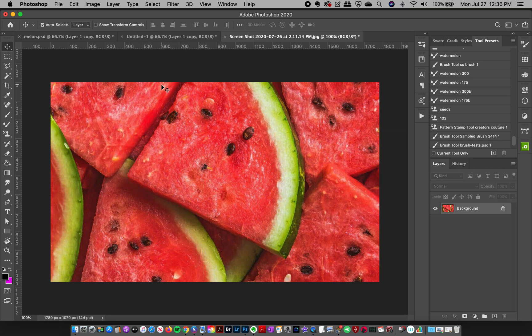Hey friends, Jessica here from Creators Couture. I'm getting some inspiration for my next series of design tutorials from watermelon — a very summertime fruit I've been enjoying lately. I thought it would make a cool design motif, so I'm going to do watermelon three ways. We're going to have some fun with brushes and create watermelon motifs using different kinds of Photoshop brushes.